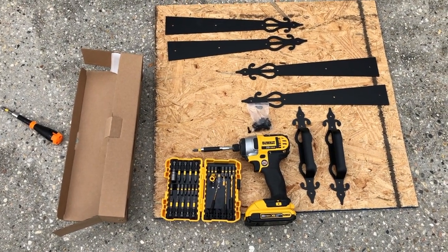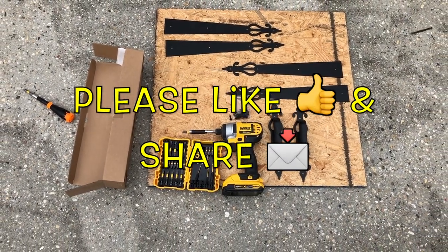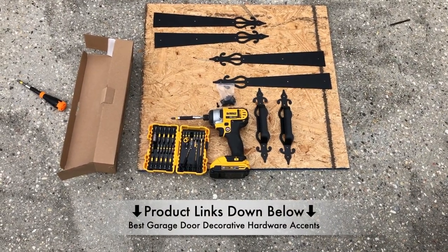Hi, what's up YouTube? In today's video I'm going to do a quick review on these awesome garage decorative hardware accents. I'm going to check these out for the best price — just check out the links down in the description below.